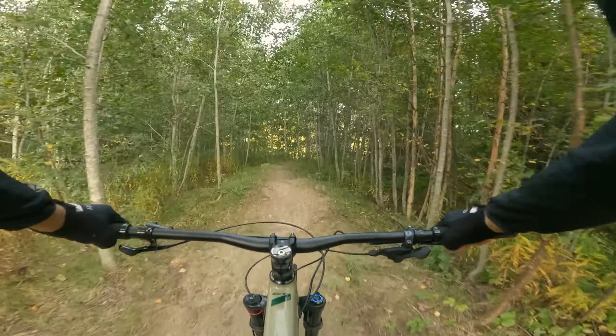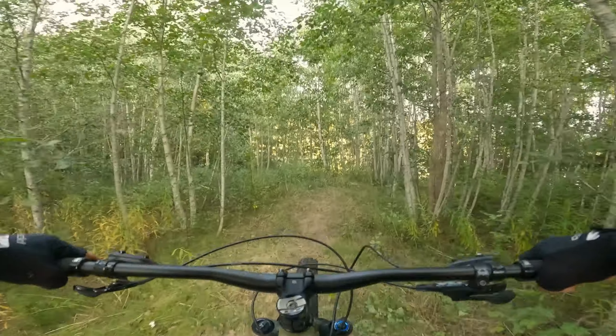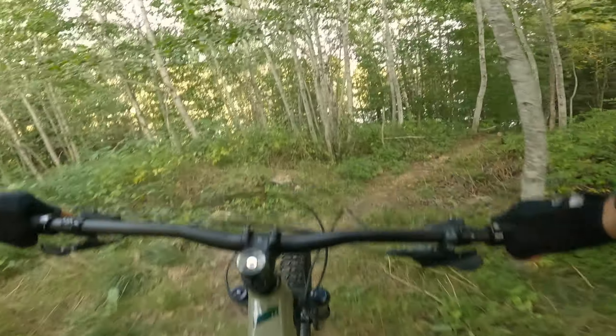Hello everyone and welcome to Rasmus Adventures. Today I'm gonna make a trail build again. It's been a while since I filmed any trail building, but this summer me and some friends made some rollers and we also continued to build and made the trail longer.